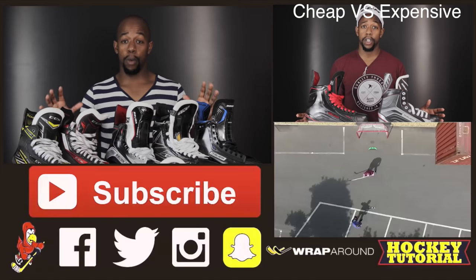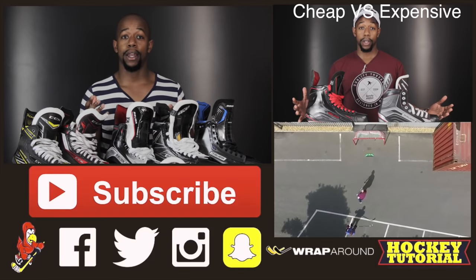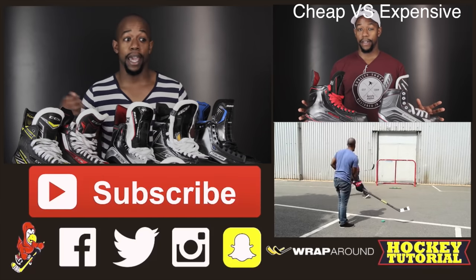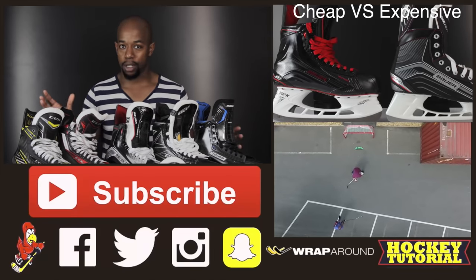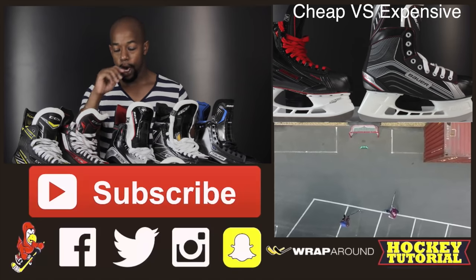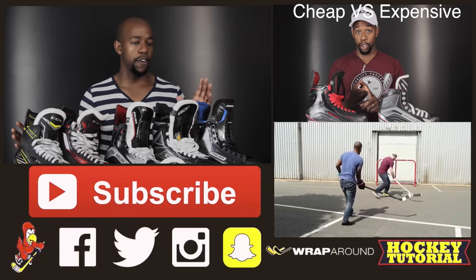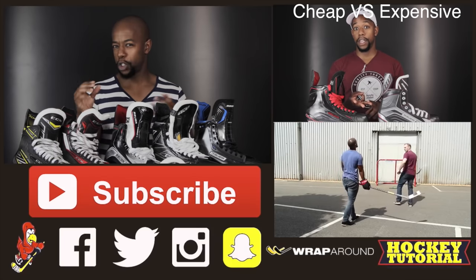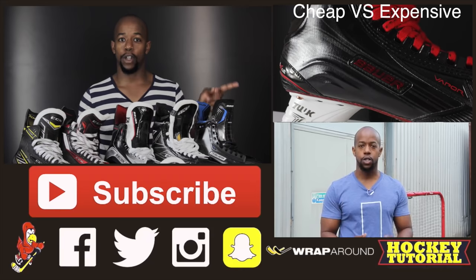Thank you very much for watching. If this video was helpful, please give it a thumbs up. If you have any questions, leave your comments down below and we'll get to them as quickly as we can. Remember, picking the right pair of skates can get quite complex — it's not simply a case of saying 'I play double A, I'm an average build, which skates are good for me.' You need to go into a hockey store and try skates on because there are so many different options. We're also thinking about putting out a video on cheap skates versus more expensive skates — if you want to see that, comment down below. Subscribe and be sure to check out all of our other videos.